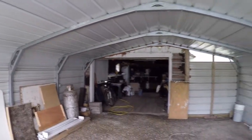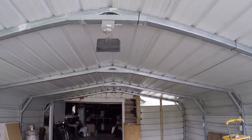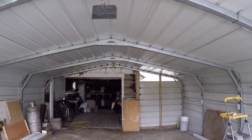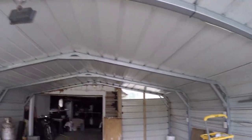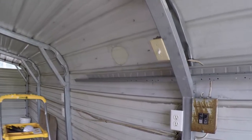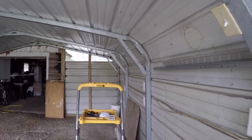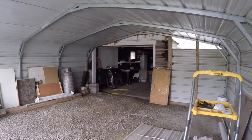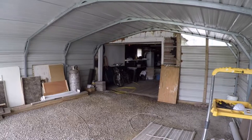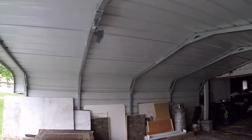Anyway, this light up here used to be way up in the front of the garage by the door, but I moved it back here and that's what's connected to this switch. So I can step out here and hit that switch and it'll light up the front of the garage when I have that door shut at night — though I don't plan on using it too much.